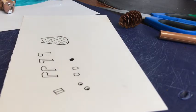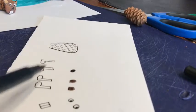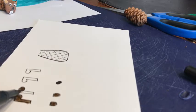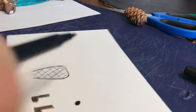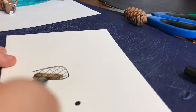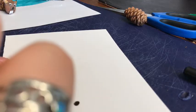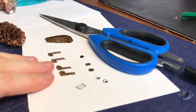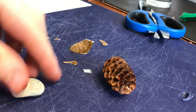Now let's color them in. For the ears, the feet, and the tail, we want all of those to be colored brown with our brown marker. Next we'll use our scissors and cut them all out.